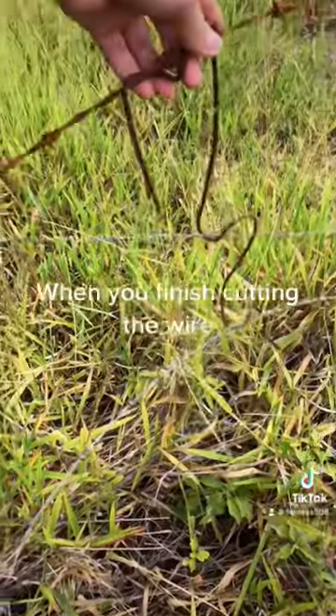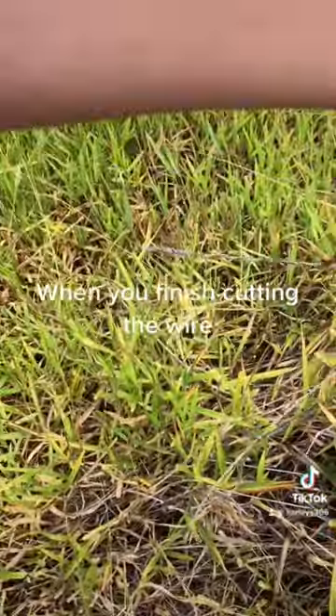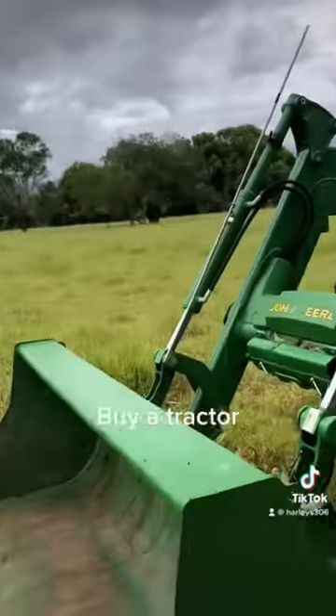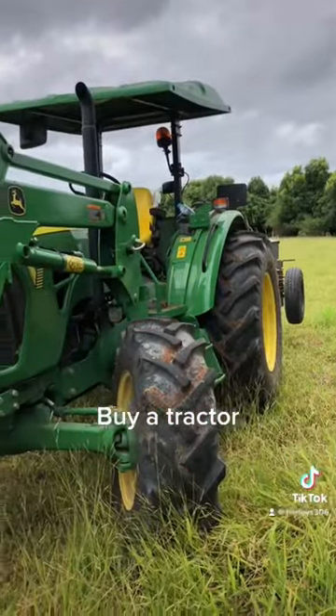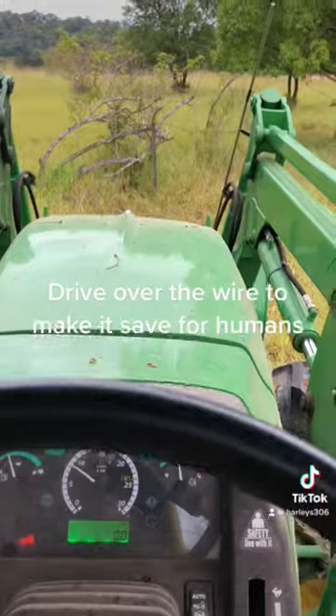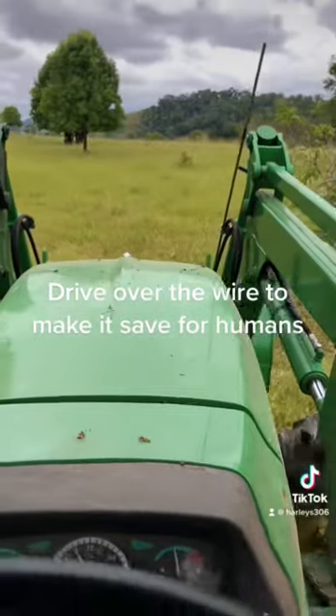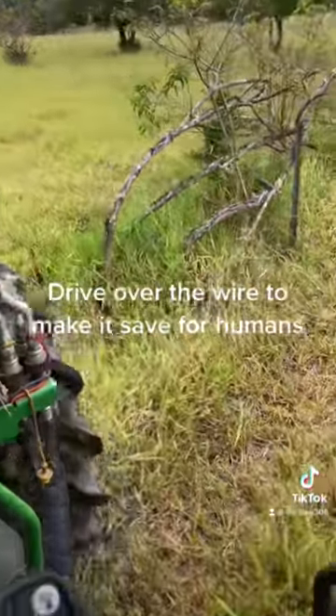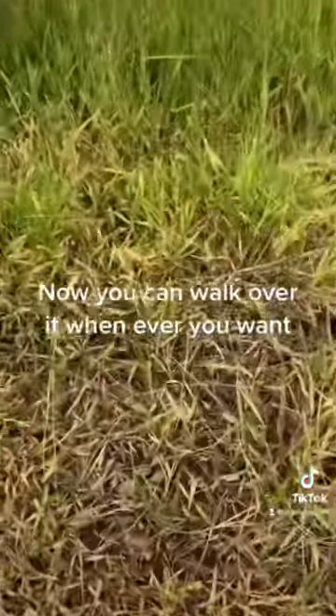When you finish cutting the wire, buy a tractor. Drive over the wire to make it safe for humans. Now you can walk over it whenever you want.